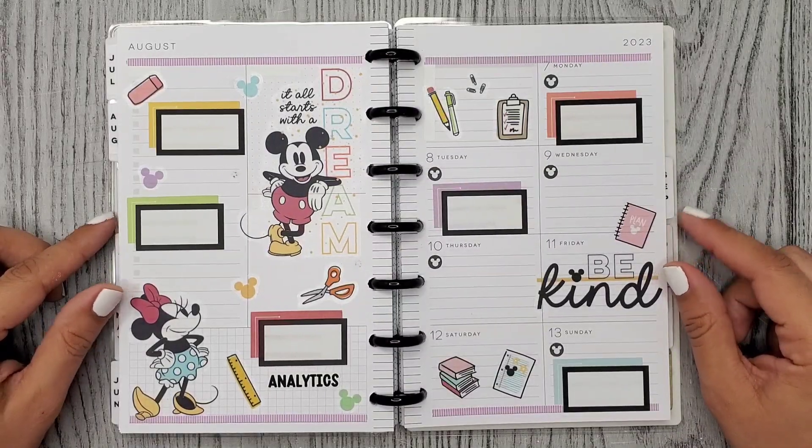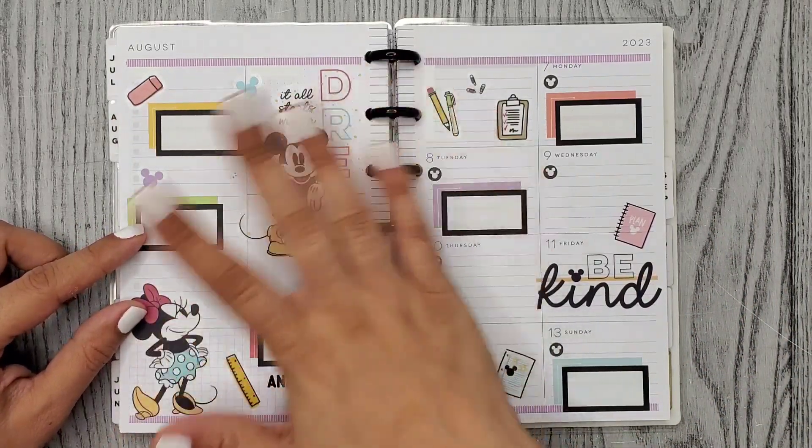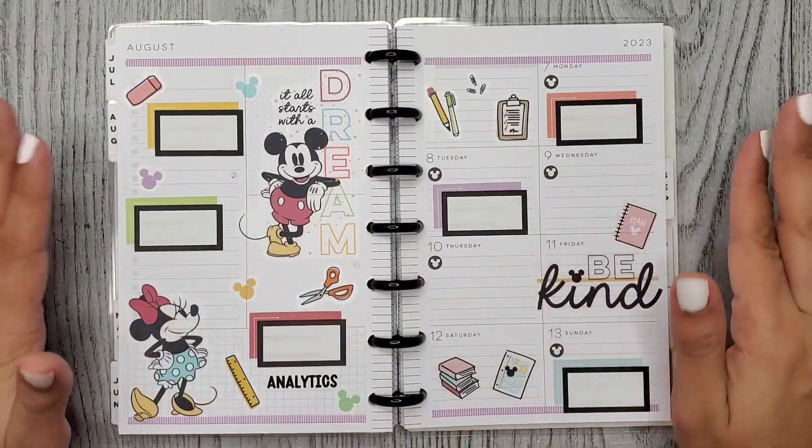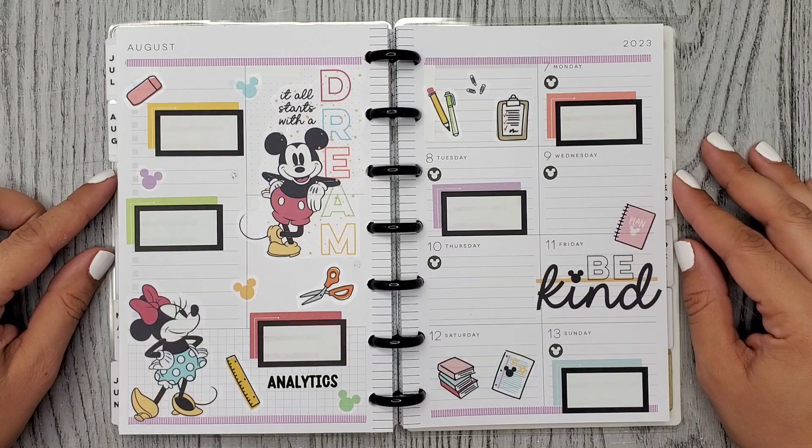Alright guys, so here's my finished mini spread for the week. I did add three more little school supply doodles on this side because there were none on this side. I think it turned out really cute. I hope you enjoyed this video. Thank you so much for watching and I hope to see you in my next one. Bye!